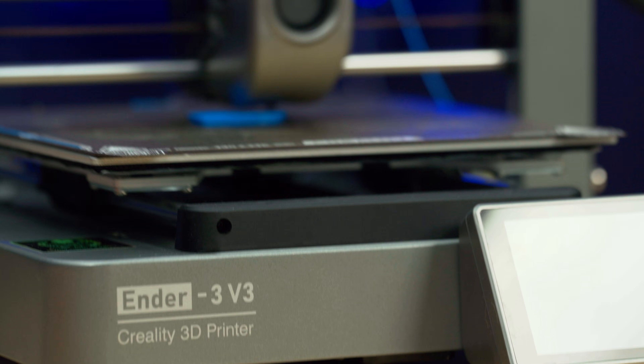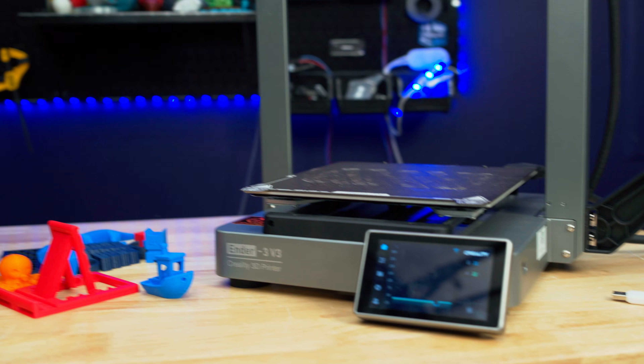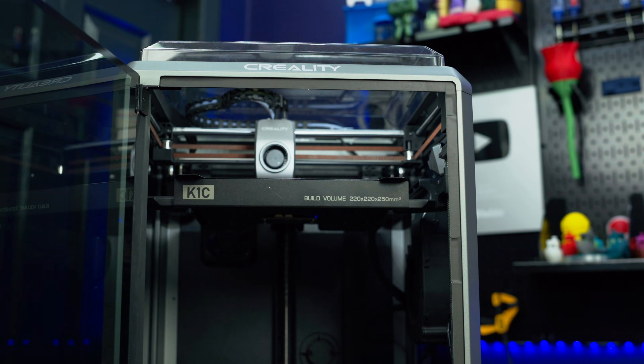The new Ender 3 V3 by Creality is easily the best Ender 3 printer they've ever made. It really has more in common with the brand new K1C than it does with other Ender 3 printers. But what makes this one so different? Let's get into it.